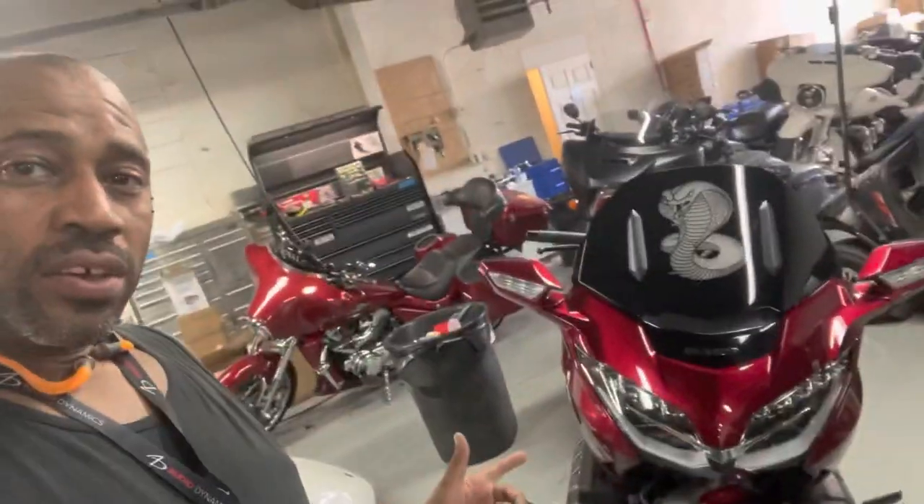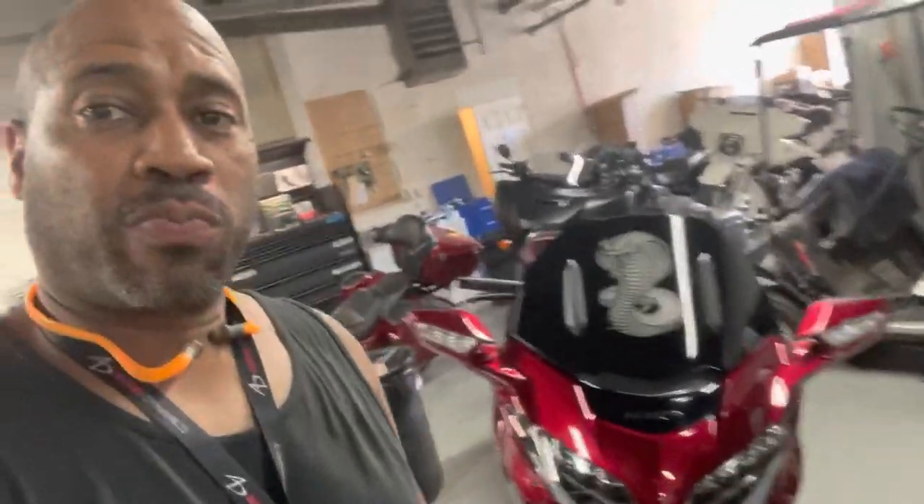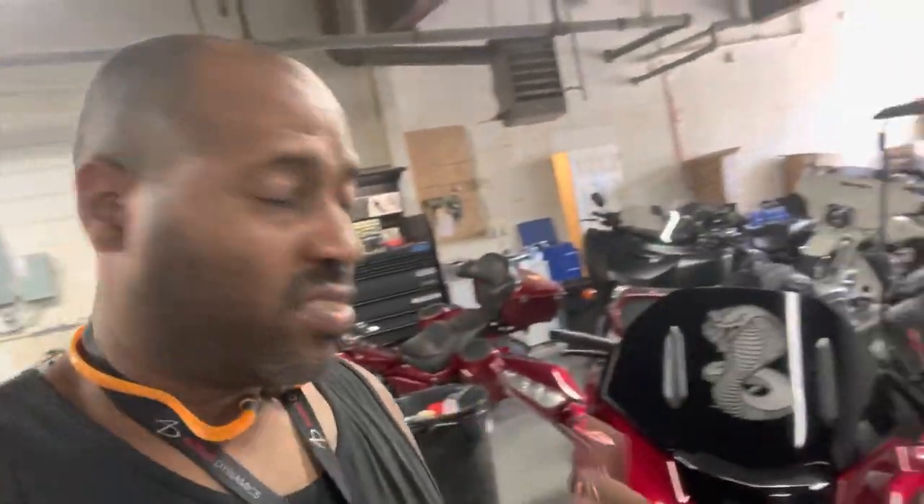Carlos Ramirez, owner of NVS Audio in Roselle, New Jersey. We got a beautiful Gold Wing — this thing is brand new. He's having issues with the audio, it just came in so we can make it a little bit better. Let me show you what he's got going on and what we're going to do to improve it.